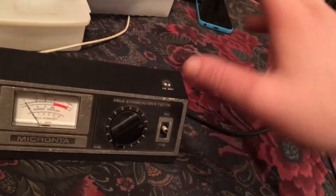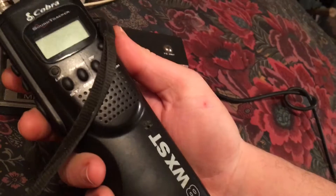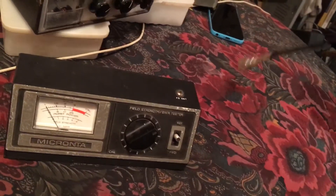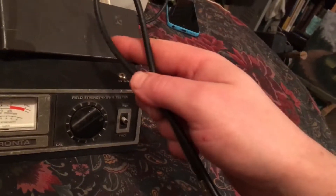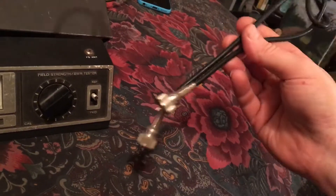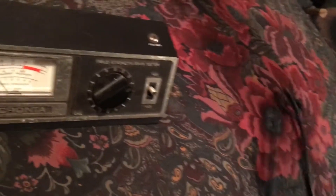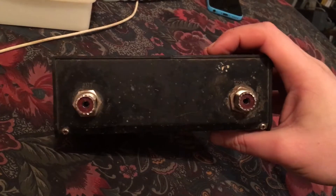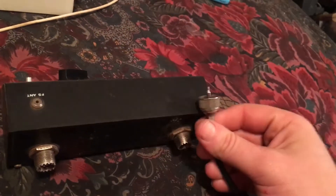The setup I have here uses a BNC connector to a walkie-talkie — it helps with demonstration purposes. So what you're going to need is a patch cable. This comes with some SWR meters. This is absolutely necessary — if your radio doesn't have an SWR meter installed, you have to have a patch cable. Your antenna goes here, your SWR meter goes to your transmitter via the patch cable.